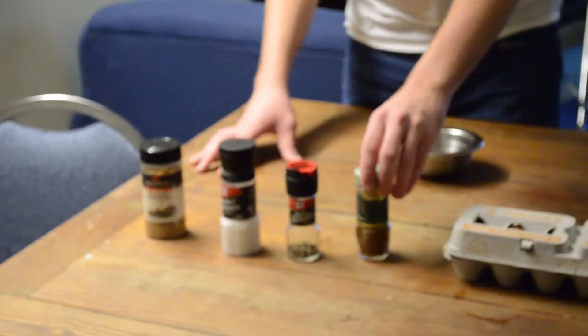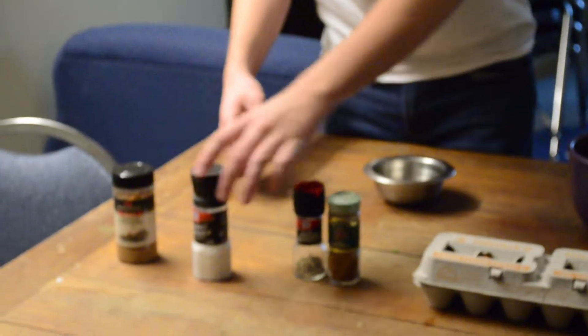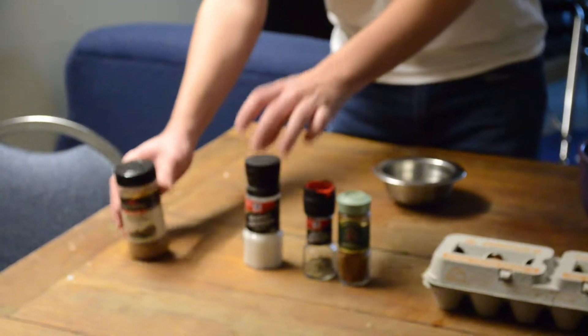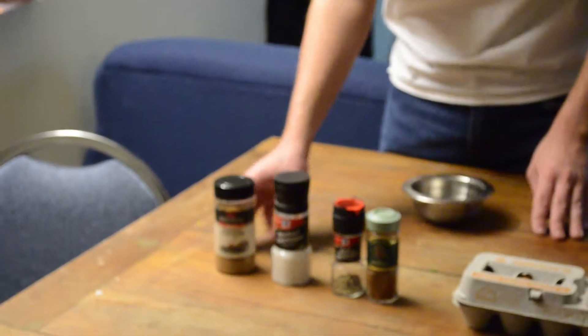Over here the spices we have: paprika, a black peppercorn grinder, salt, and seafood seasoning — that last one is something I found personally and really like.